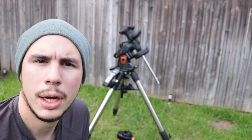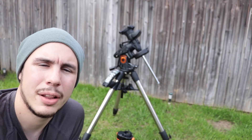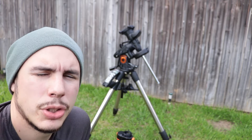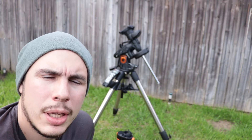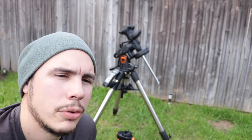My name is Sean Cornelius from theastrophotographer.com. Today I'm going to talk about the Celestron Advanced VX mount. I got this mount just over two weeks ago and I've been playing around with it a little bit, taken it out a few times, and a few things stood out to me.